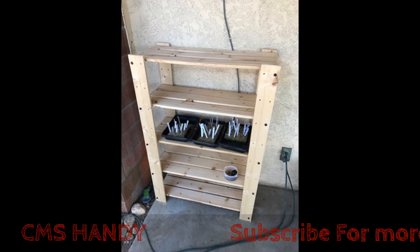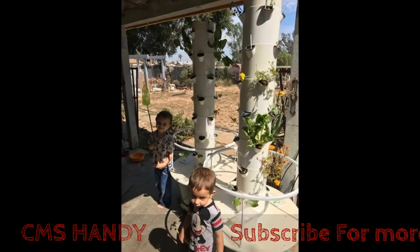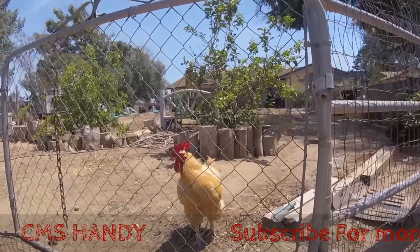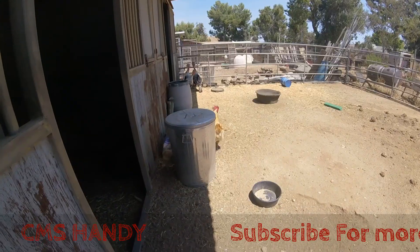You can have tower gardens like these that my sister has — you can have them in your backyard or your apartment in the city. Those are little sponges with seeds, and my nephews just love them.